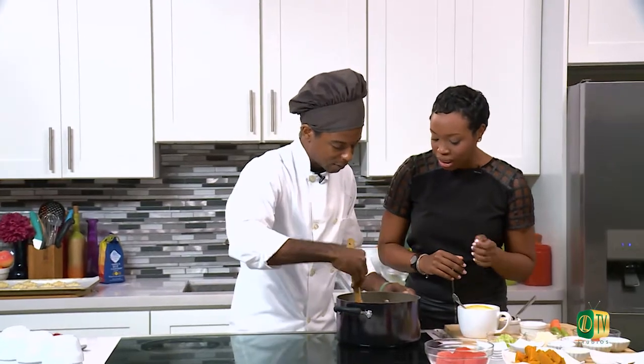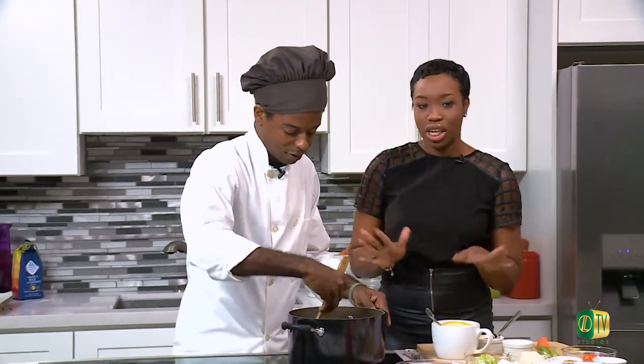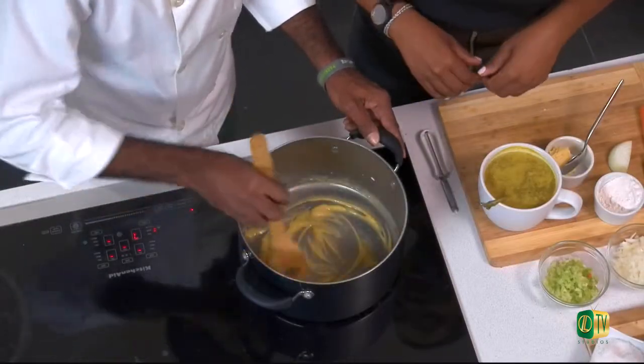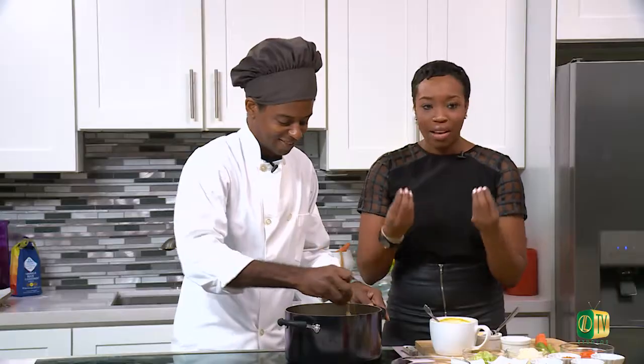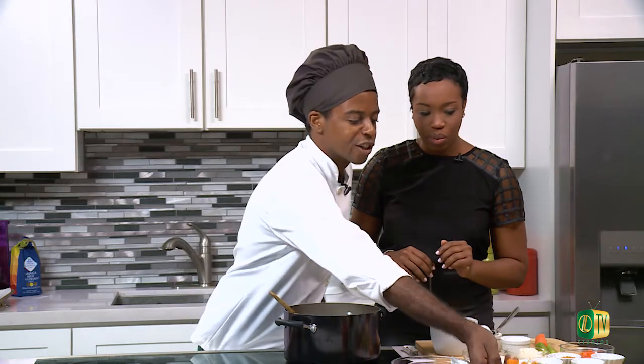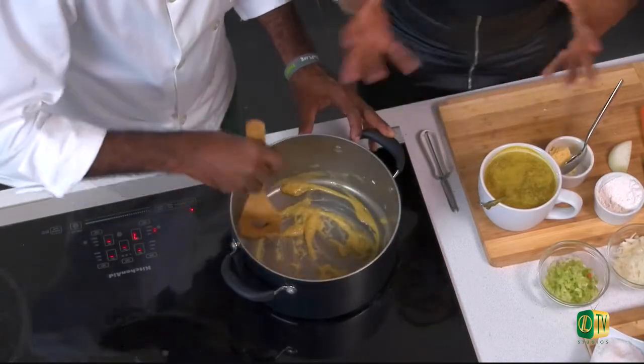Our roux is coming to life. I can see that golden color coming. I'm constantly stirring it — if you walk away from this roux, you're going to be in trouble. You can't take a call and come back, or it'll be gone. You'd have to start over. It's nice and creamy, very buttery. For this bisque, we're looking for an orange-to-red color — not white and not brown, just a little golden. When it reaches that color, we'll turn it down so it doesn't continue cooking.